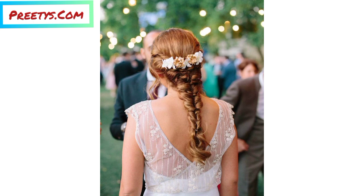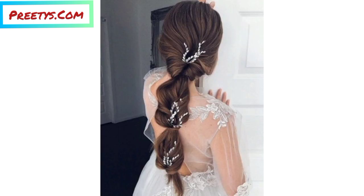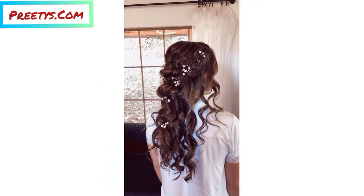Do the same with the second braid, but wrap it over the first braid to create a crown-like effect. Secure with bobby pins. Make sure both braids are secure and positioned neatly around your head. You can loosen the braids slightly for a more relaxed look.